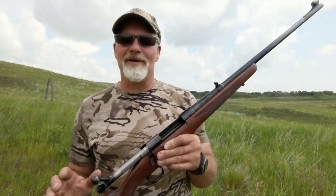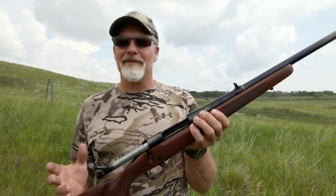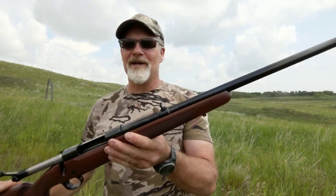This rifle is the Winchester Model 70, 300 Winchester Magnum — the Alaskan version. Winchester makes this rifle a few different ways, but the Alaskan has the open sights on it.